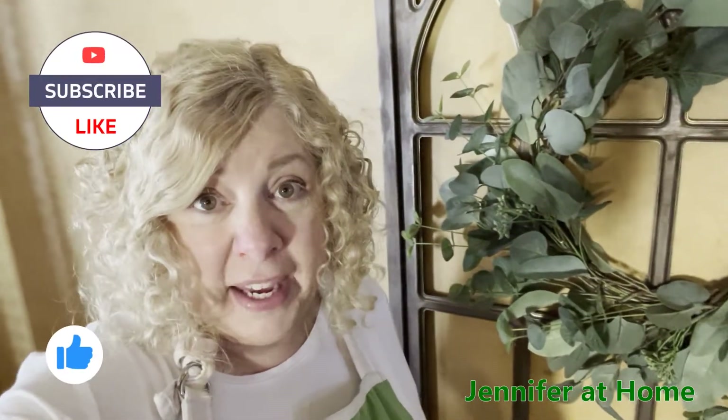Hi, it's Jennifer with Jennifer at Home, and I'm so happy you're here today because I'm going to be making two delightful little appetizers for St. Patrick's Day. The first thing I'm going to do is use green tortilla shells to make some wonderful little tortilla roll-ups, and then I'm going to make a green spinach artichoke dip. I'll cut out some little tortilla shells with the green spinach shells and use those for the dippers.